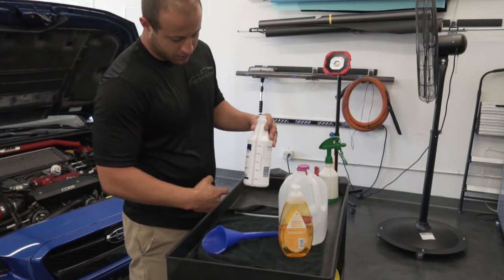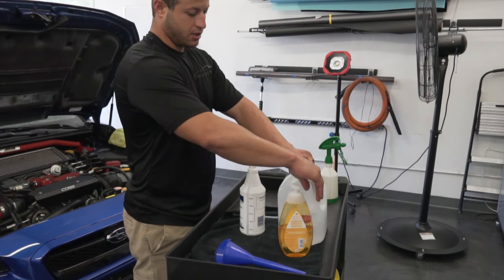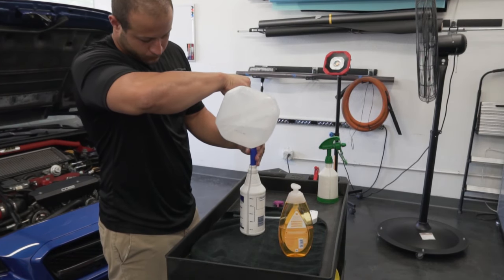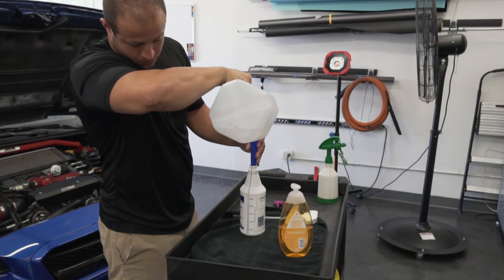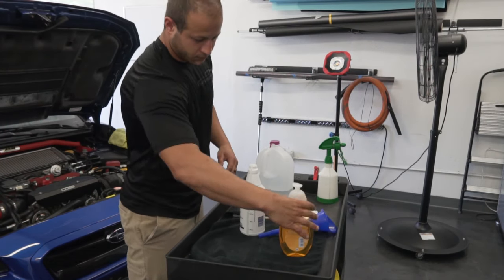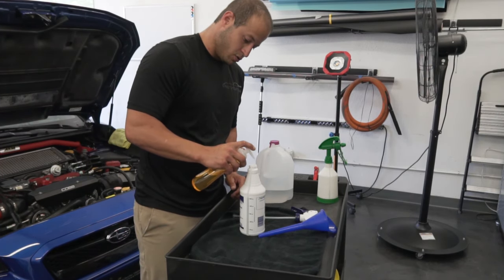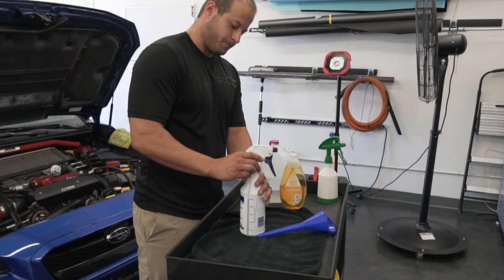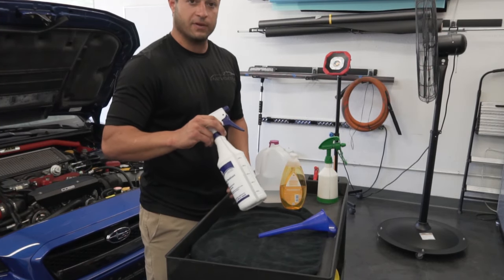Alright guys, we're going to be making the slip solution right now. There's a tiny bit of water in there already, so I fill up to 25 ounces of distilled water. Then I get my Johnson baby shampoo — I do three squirts — get it in there and mix it up. That's going to be your slip solution for the PPF.